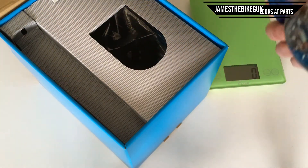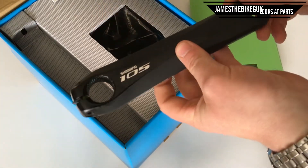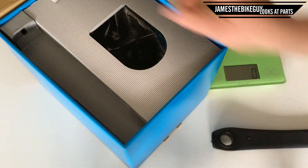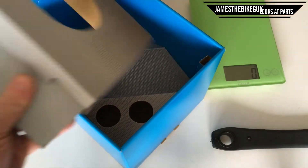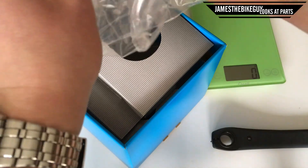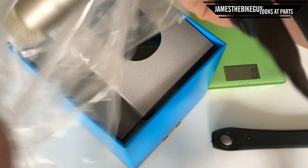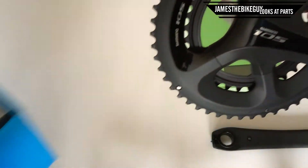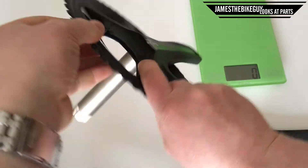In this packaging, out comes our Shimano 105 crank arm for the non-drive side. And then inside of here we're going to get the drive side with the chain rings. Here's the drive side, and at 50/34 the chain rings are actually really quite neat.